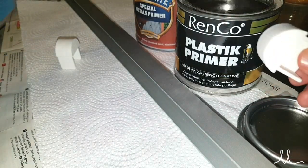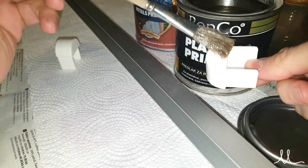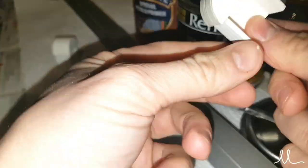Before proceeding with the pipes, I painted the ceiling holder and its caps. But first you want to prime the materials using their proprietary primer.